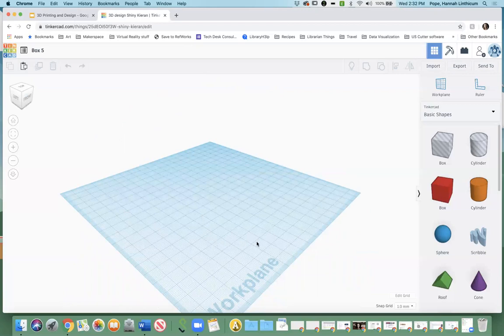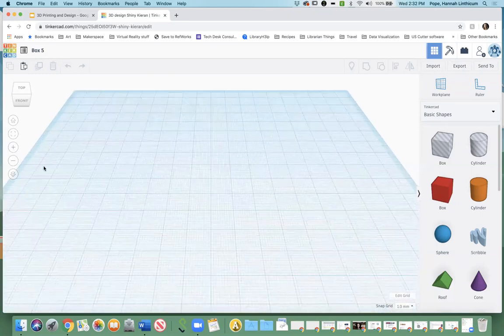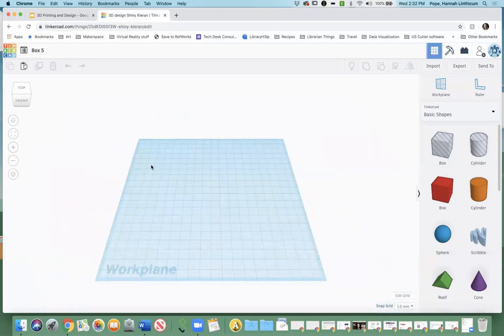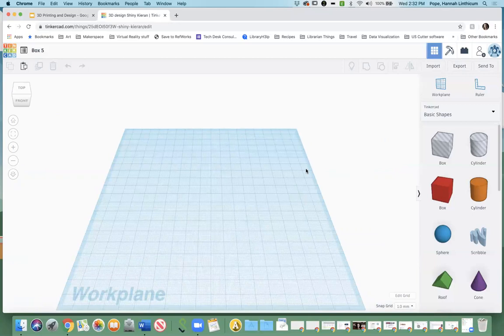If you want to go back to the initial view you had at the beginning, you can click this little home icon — when you hover over it, it says 'home view.' When you click it, it'll snap you back to the original. There's also the zoom option, which you can use with the plus and minus signs or scroll with a trackpad. Those are the basics of the work plane. Tinkercad is designed to be very simplistic and can get you started very quickly — it has a bunch of shapes that are already pre-made that you can manipulate.